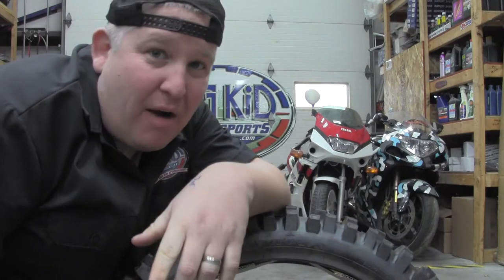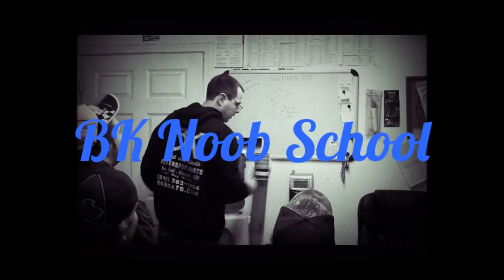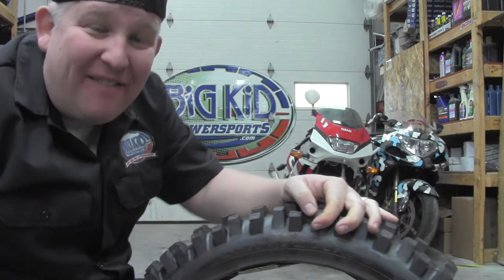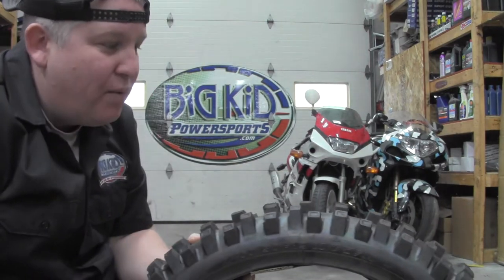What's up everybody? Doug, Big Kid Power Sports, and today we're going to school you noobs on how to read your motorcycle tire size. For an example, we have a V-Rubber dirt bike tire. This is a rear tire.